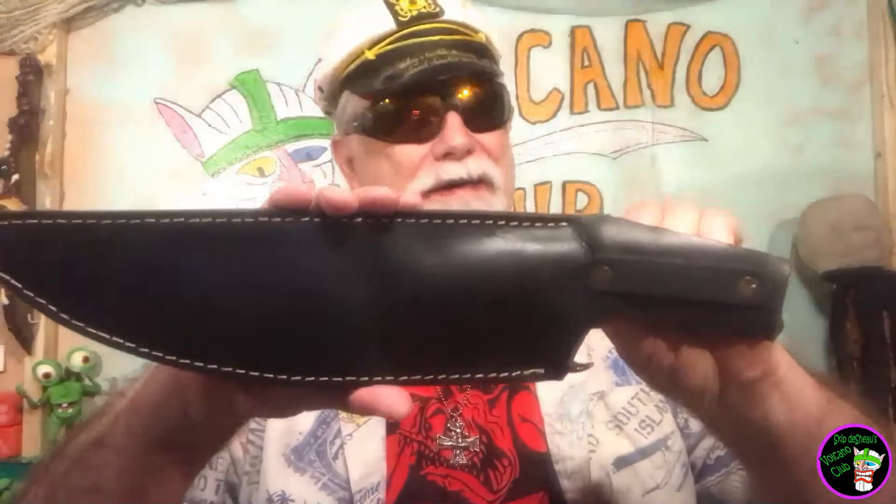Now, this is not the correct sheath for it. The person who sold the knife to me had lost the sheath. But fortunately, I had a sheath here that fits it. Without further ado, let's look at one heck of a fun knife.